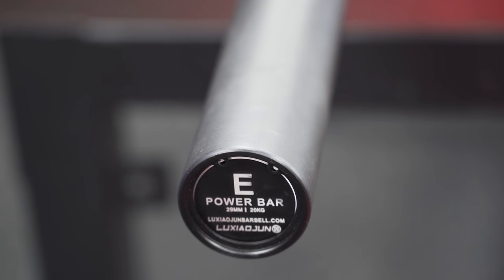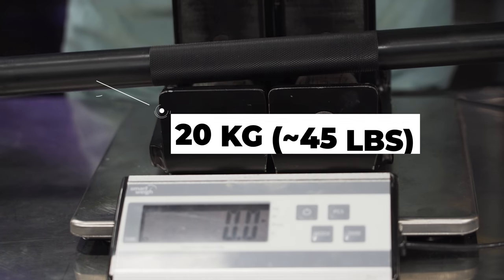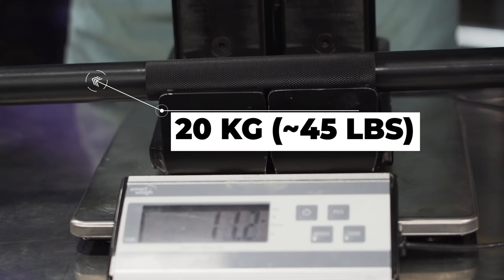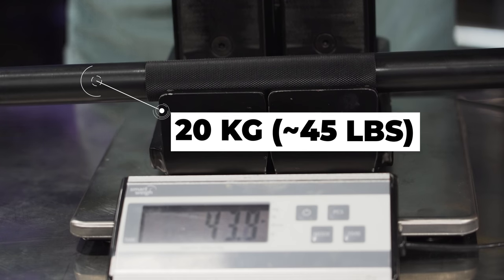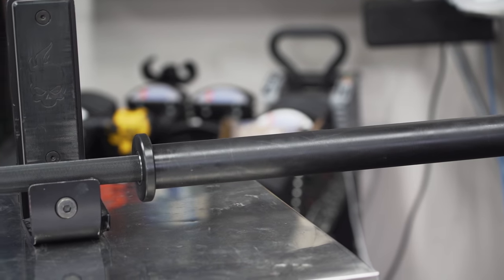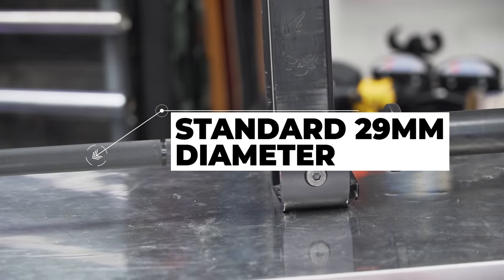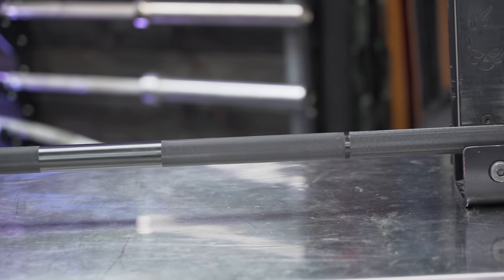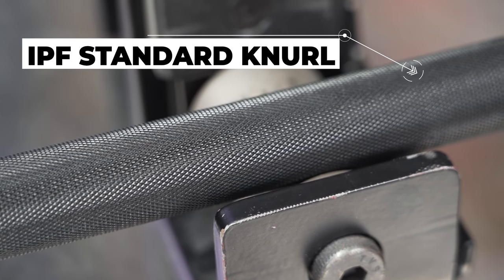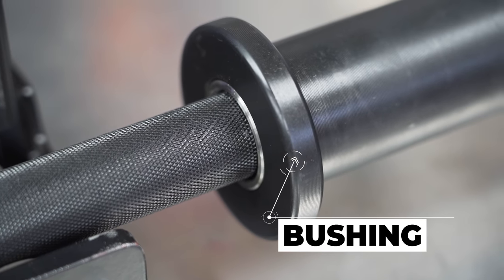The E1 is 20 kilograms in weight, which is right around 45 pounds, but they're making it 20 kilograms, which is like an IPF standard — plus or minus 1% guaranteed, or they'll send a replacement bar, which is nice. It uses a diameter of 29 millimeters, which is a standard power bar diameter, unless you're using a Texas Power Bar which is 28.5 millimeters. It has an IPF standard knurl and uses a bushing on each side for the spin.